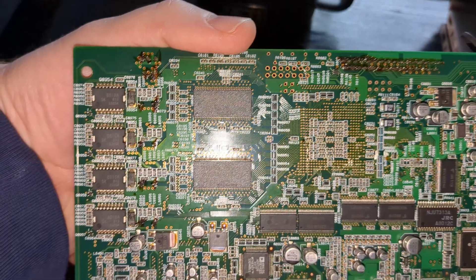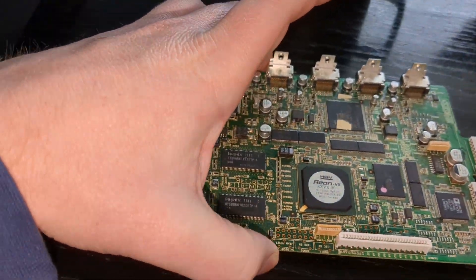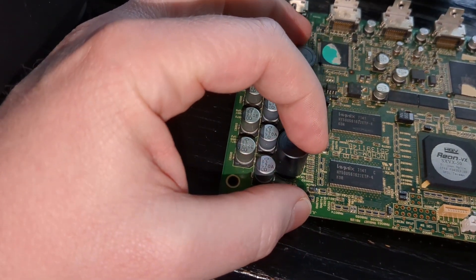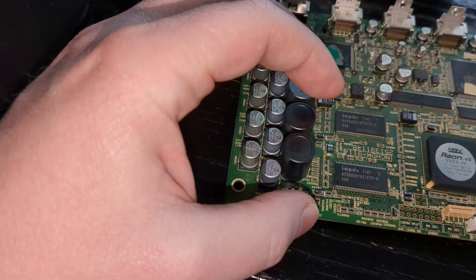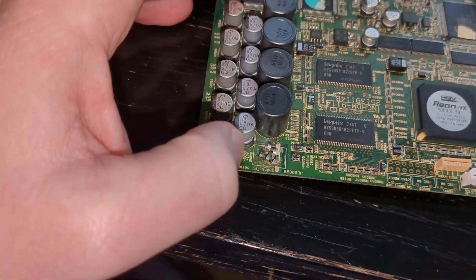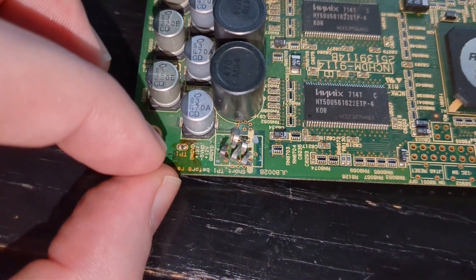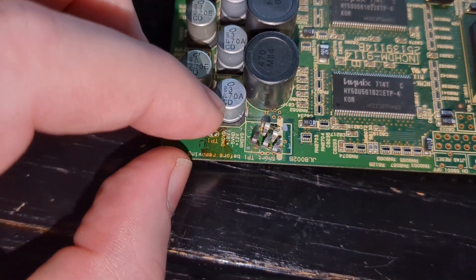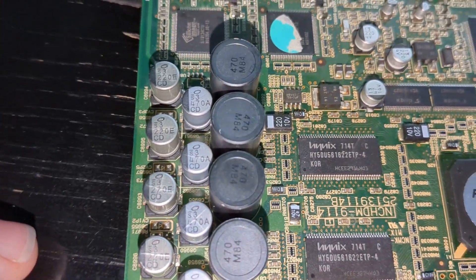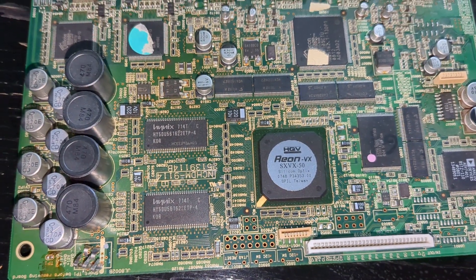I'm looking for feedback on whether this stuff is a big deal. Should I just try replacing this one inductor? It's really not sitting in there well — every other one has a firm hold and that one is just wiggling around. I also slightly damaged these pins getting the board out, but I think there's no damage there. Should I test all the capacitors or just replace them all? I don't like to fix what isn't broken. Any help is appreciated — thank you, community.